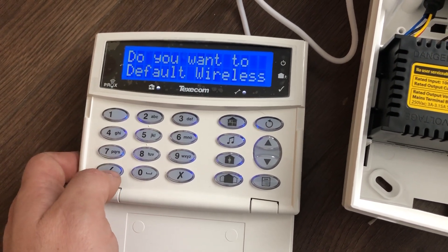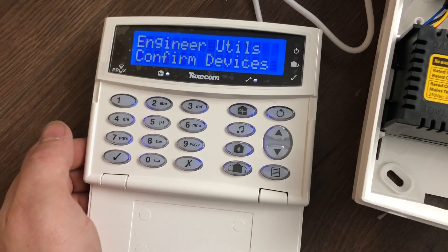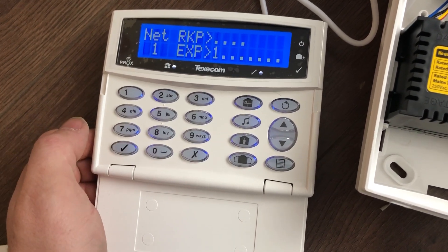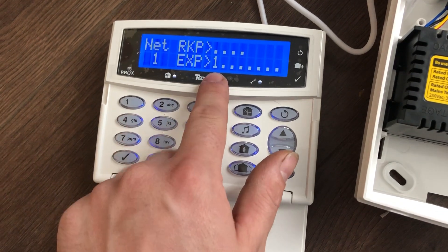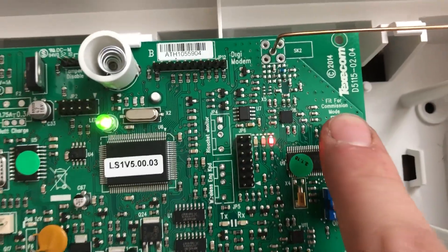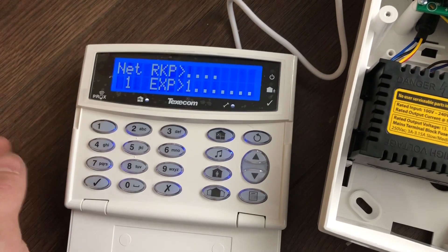It asks if you want to default wireless — in this case I do. Then it asks if you want to use confirm devices. Press tick and you'll see expander 1 is showing here. If expander 1 is not showing, ensure that this commissioning peg is definitely in the right port or you will not be able to add wireless devices.